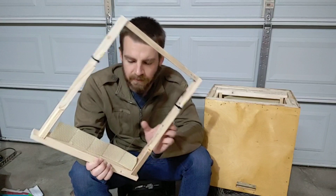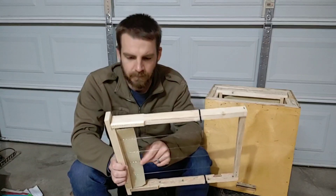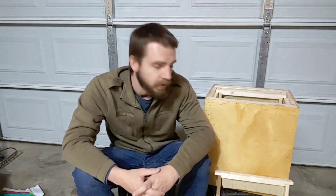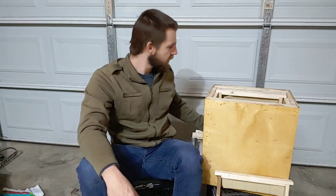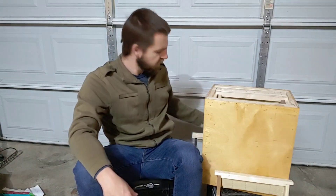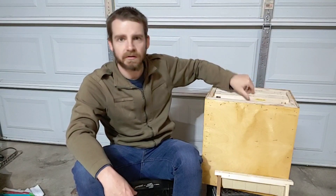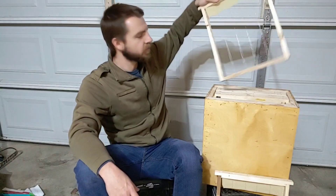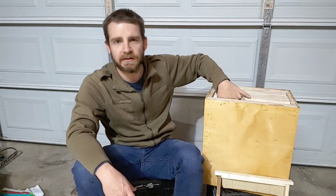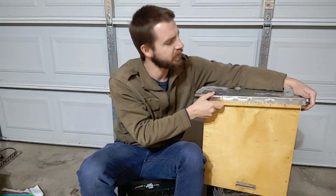I'll probably need to fix these little starter strips I've got in here, or maybe take them out altogether. I'm going to put this all back together and just leave it as is for now. Next year I'll pull it all out, straighten the starter strips for the honeycomb, and make any other adjustments I think I need to make. I'll look into these lures a little bit more and look into anything else I might be doing wrong.